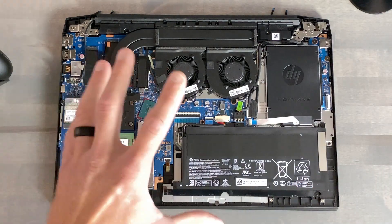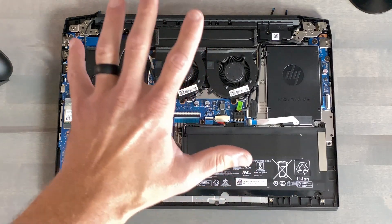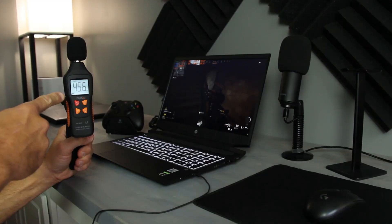When it comes to thermal performance, gaming performance, and fan acoustics, this thing was pretty good. At maximum load for fan acoustics, you're going to see right around 45, maybe 46 decibels — and that's when the power limits on both the CPU and GPU are working at their hardest.